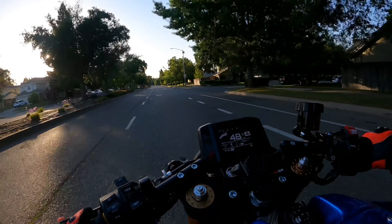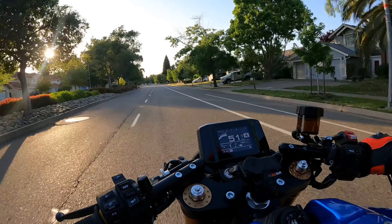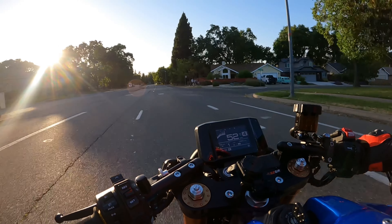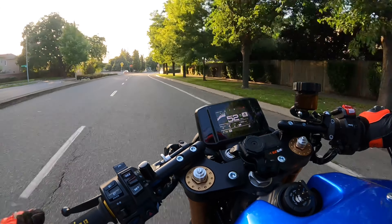Every time you shift with the quick shifter it's got a weird buzz in between. Not sure if it's going to pick up on the audio — it's not real annoying or anything like that, but it's something I noticed right away when I hopped on this bike. I also noticed lots of pops on decel.